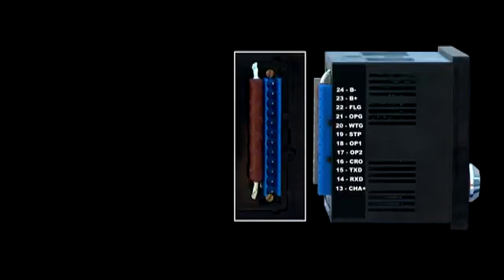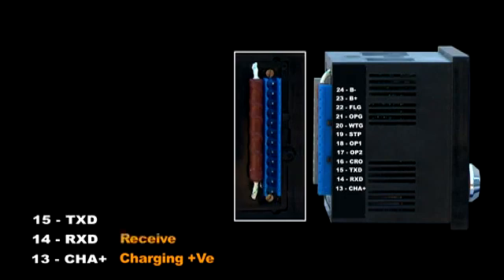Notice there is a shunt resistor placed behind the terminal — a wire-wound resistor that helps measure DC amperes. Take care not to damage this resistor. Terminal thirteen is the charging positive; the signal from the charging alternator positive is connected here to measure the charging current. Terminals fourteen and fifteen are Receive and Transmit — this is the RS232 serial port terminal, used for communicating with an external device like a GSM modem.